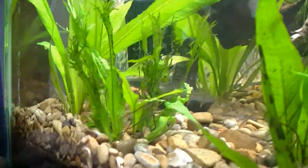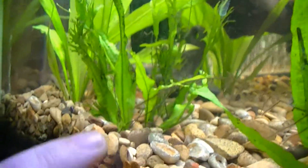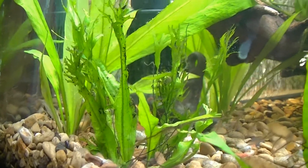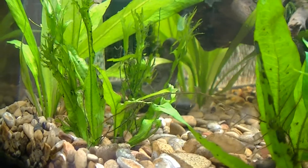This lace leaf fern has got a few new leaves up here, not too much. I don't know about it, but it's cool — I like how it looks.